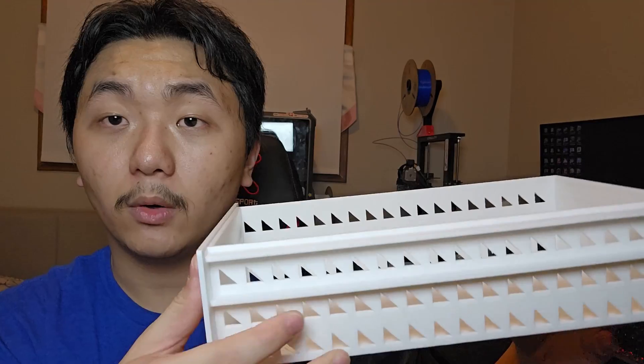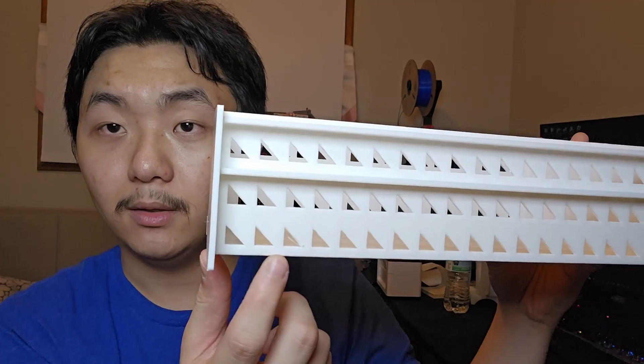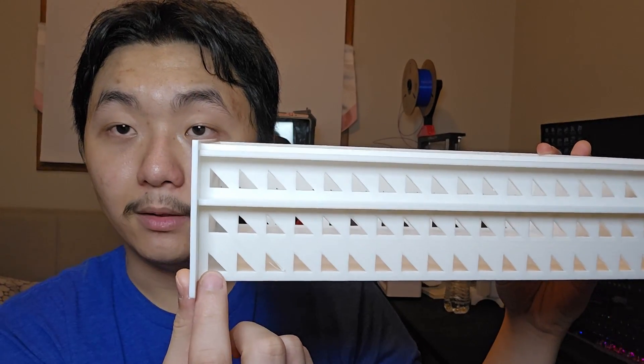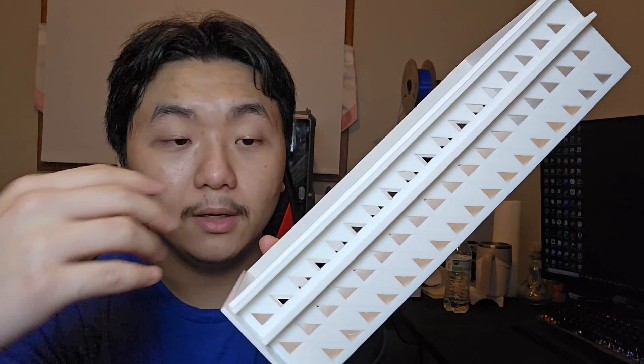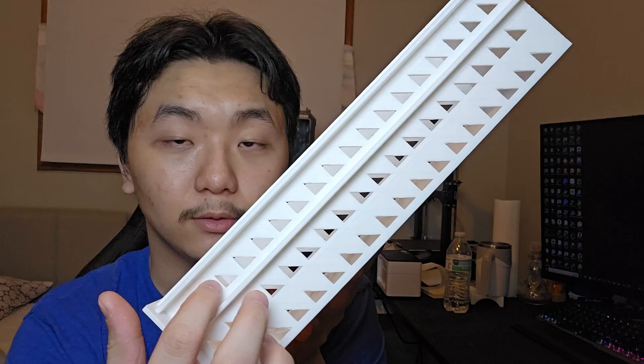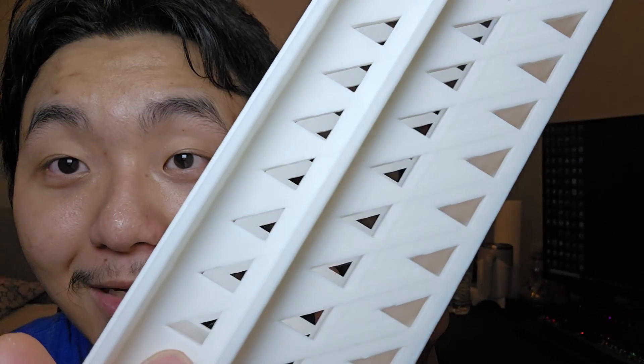If you want to know more about this style, I will leave Slant 3D's YouTube channel link in the description so you can get a full idea of how this works. The only thing that really overhangs is these triangles. Originally I was thinking of printing like this, so that's why the triangle is shaped this way — and it doesn't have any overhang. But when I saw their video and I oriented it diagonally, those triangles are flat and horizontal — and that is the only overhang. But it printed so nicely.